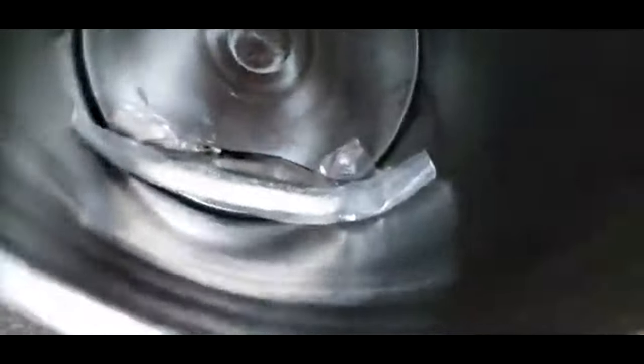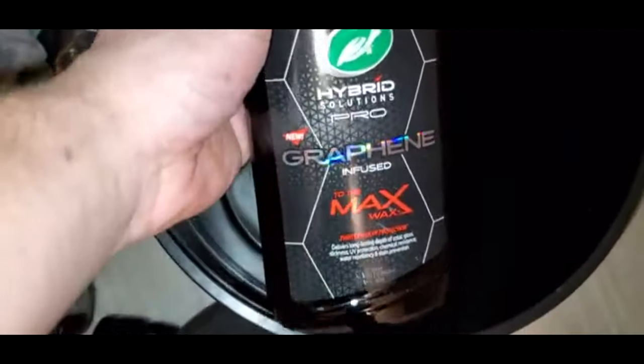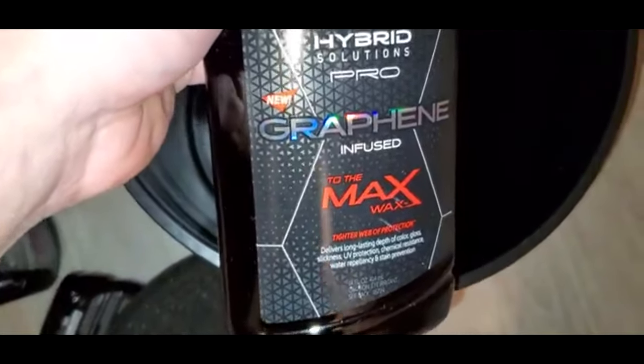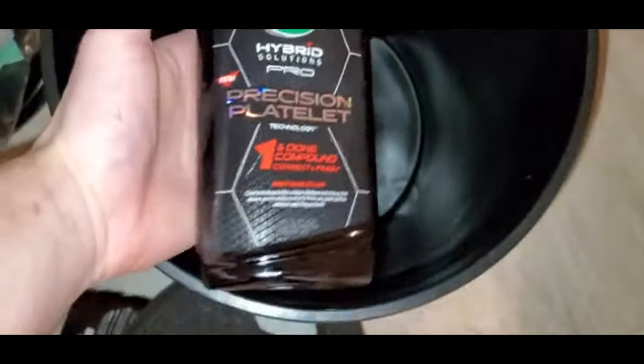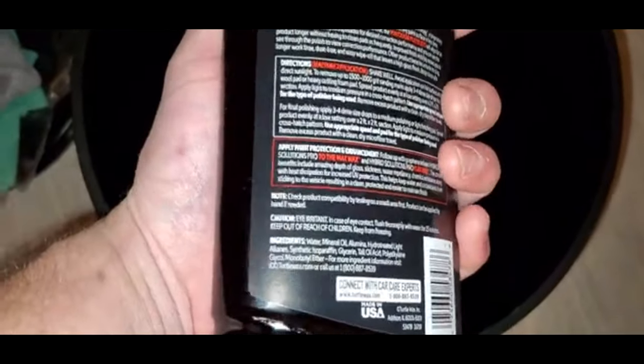I'll do a review on all these products, but today I just want to do an unboxing. And then — oh, microfiber. So this is a microfiber cutting disc, so that's probably going to be your heaviest cut. Overall, they're going to introduce their Max Wax — it's graphite infused. So one of these is their One and Done, which is an all-in-one cut and finish.